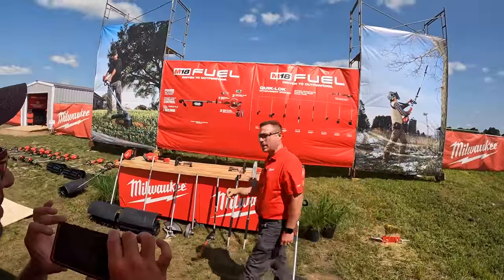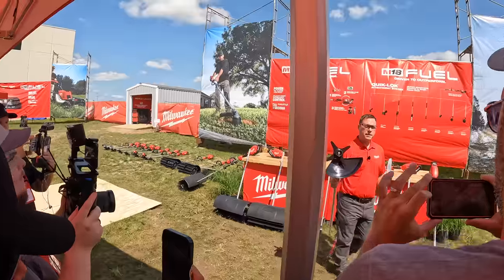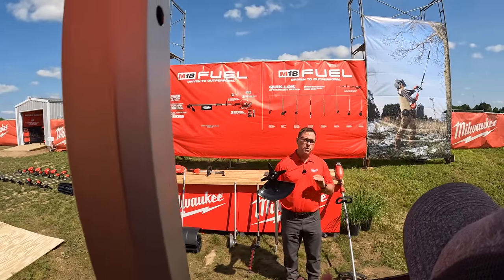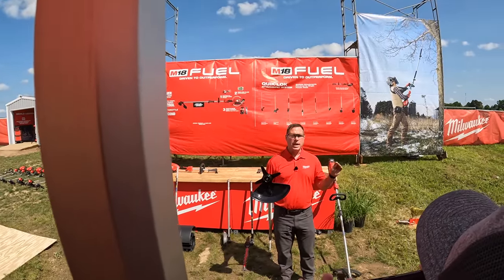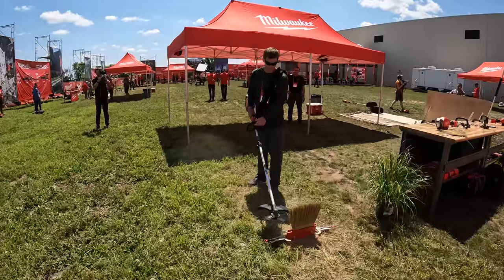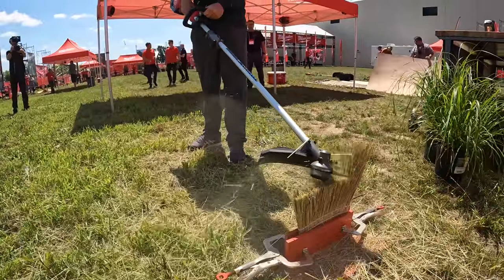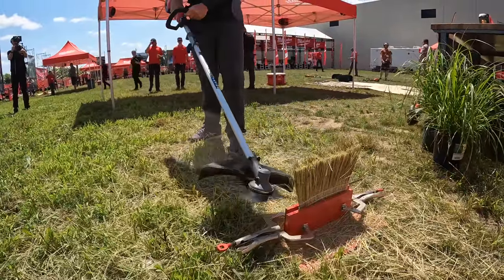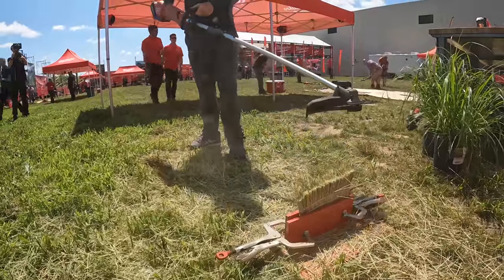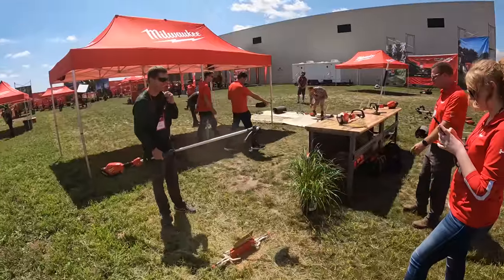This year we have three brand new attachments. The first one is our brush cutter. It has a four-tooth designed, nine-inch blade, perfect for clearing dense brush and trees up to an inch and a quarter in diameter. Oh yeah, that tears through it. That was great.